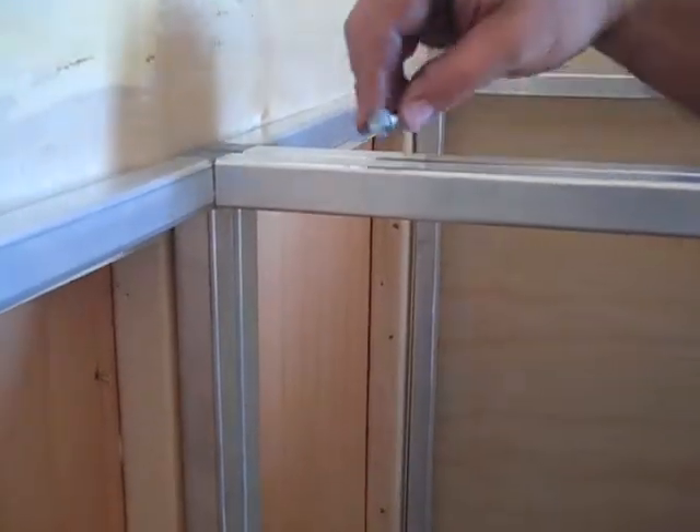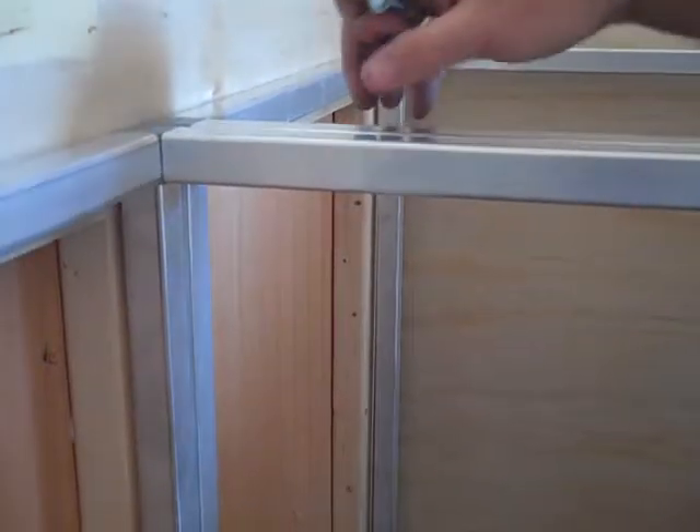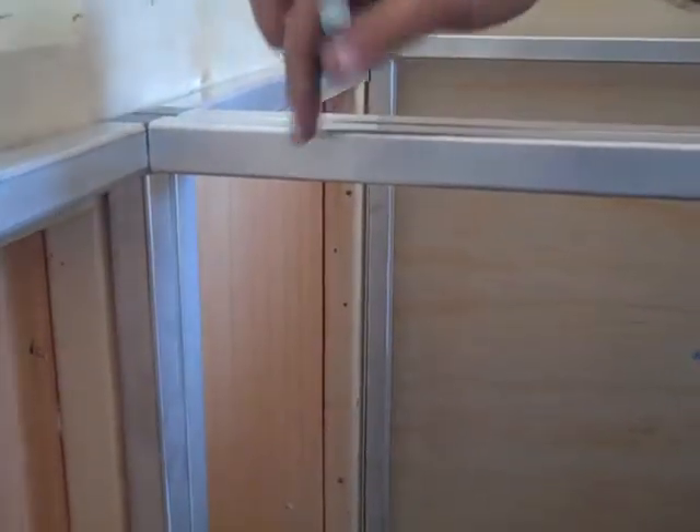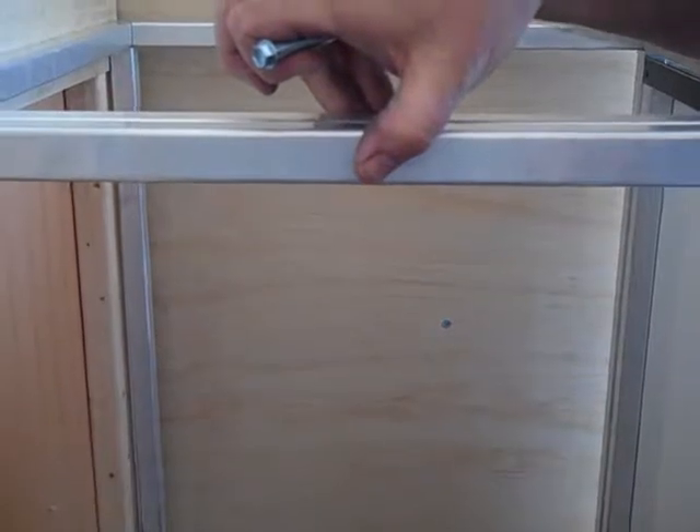You can use this screw here to screw through your tubing, and if you've got two cabinets, you can screw through there to hold them together. You could probably put it right in the center, and that would be enough to hold your cabinets together.